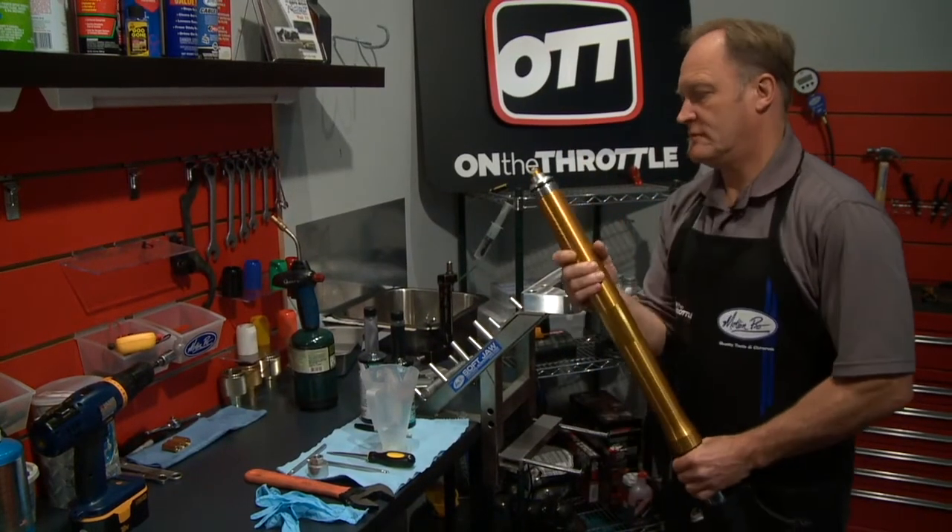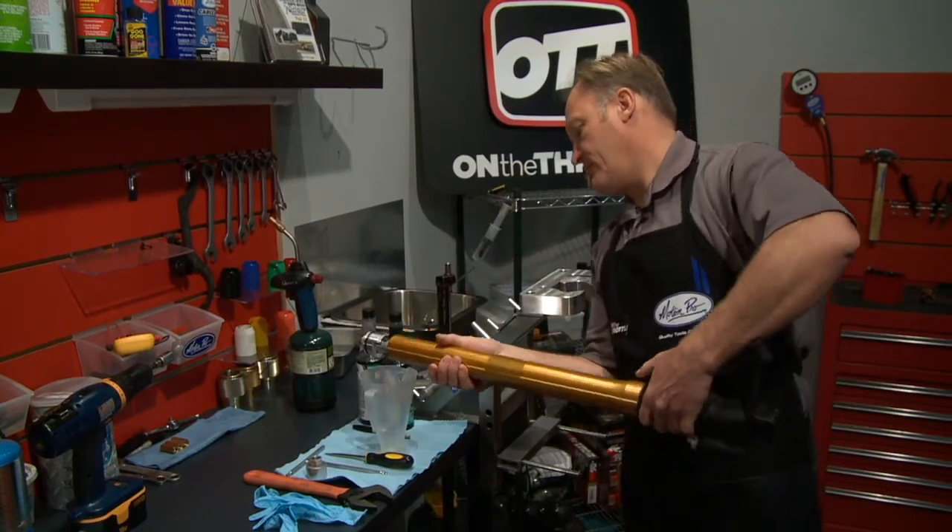First we'll empty the outer tube area, and then we'll get to the cartridge in a moment.